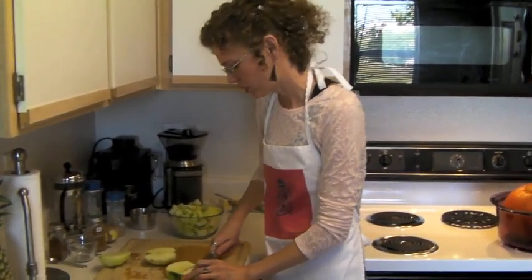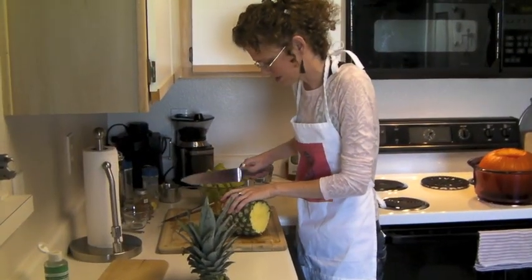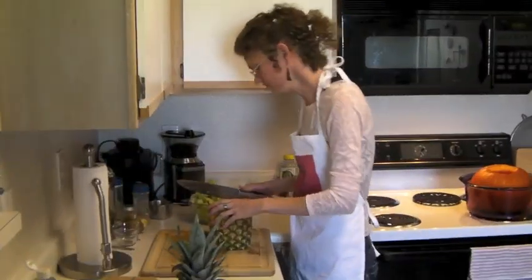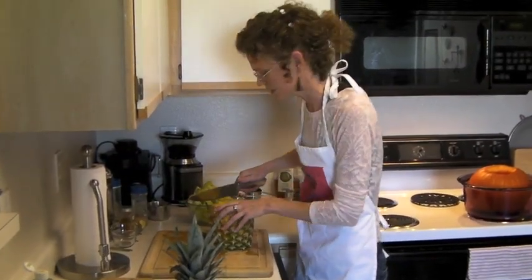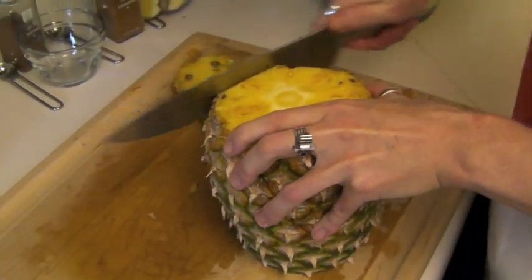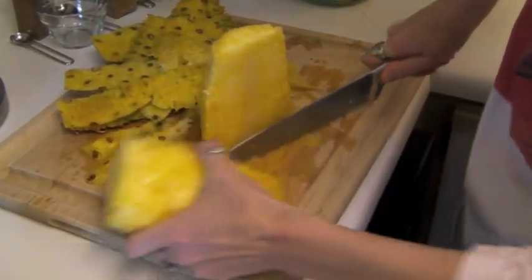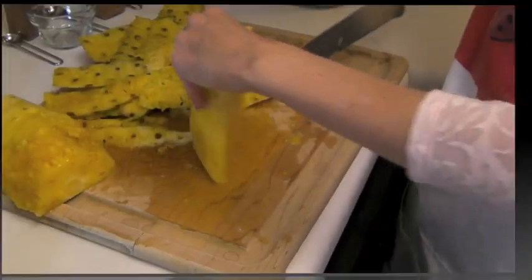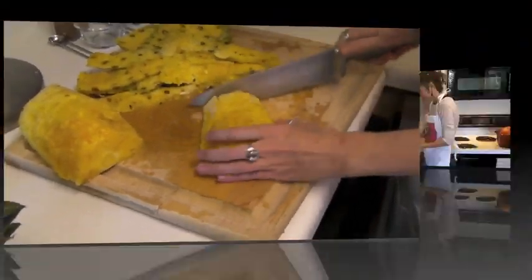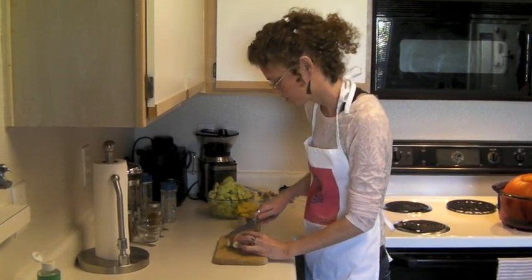I'm going to cut the top and the bottom off the pineapple and slice off the sides. You only need about a cup of pineapple. And I want about a tablespoon of minced fresh ginger.